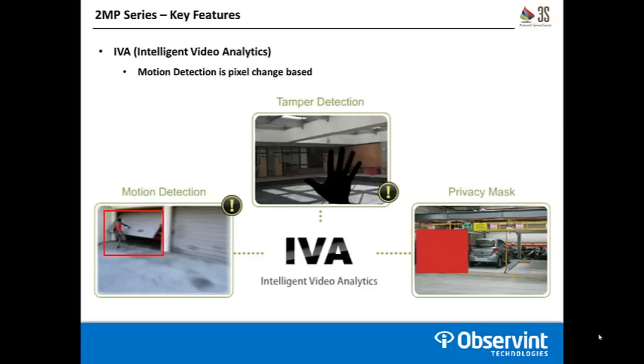These cameras also come with a 3S IVA suite. There are three different alert types in this suite, the first of which is motion detection. Motion detection is standard pixel-based motion detection, so it's not going to be able to classify and know that an actual person is moving in the scene. It's going to look for a certain amount of pixels to be distorted and classify that as movement and send that alert out.